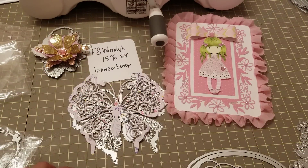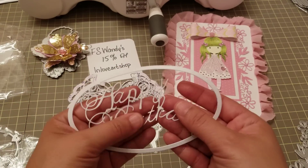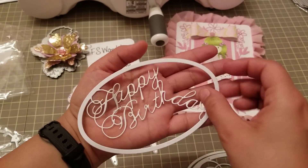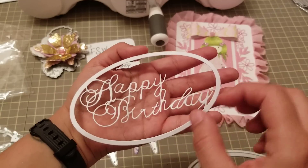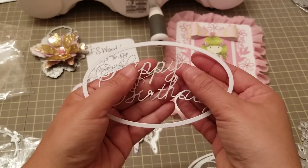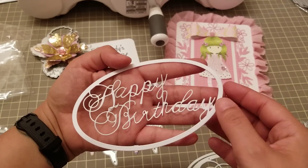I did cut out the 'Happy Birthday' one and look guys, it's very very delicate but it actually cuts really nice. Look how cute — obviously once you glue it down and it stays on your paper it looks great. Right now it's a bit of a mess because there's nothing holding it, but I really like the font too.